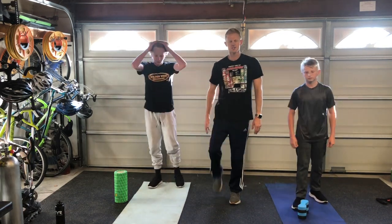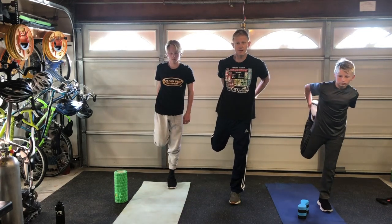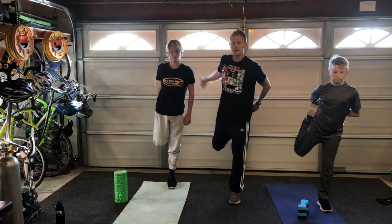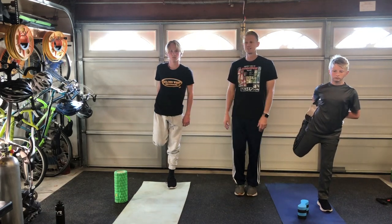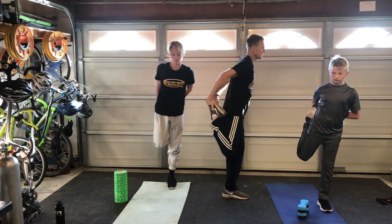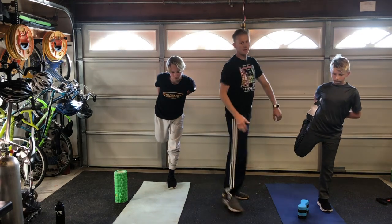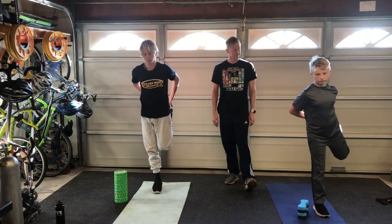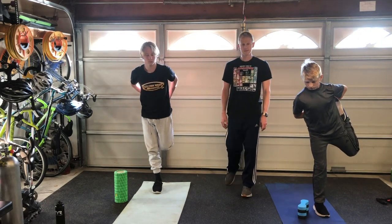Go to our quad stretch — just a standing quad stretch. Don't let this be about balance. If you need help with balance, you can use your neighbor — hopefully you guys are working out as a family, that'd be cool — or you've got a chair nearby, or a little brother, or a dog that's going to sit still for you. Just hold that position there. If you want, you can even lean a little bit forward and pull that leg up a little bit higher. Let that go, switch to the other leg.